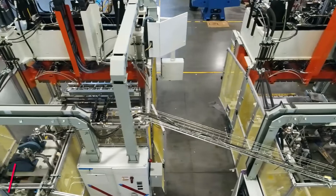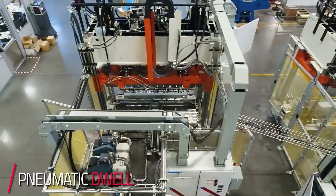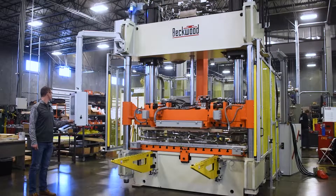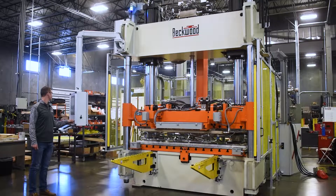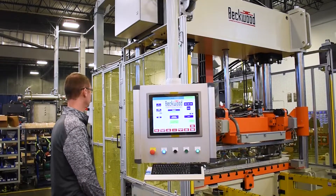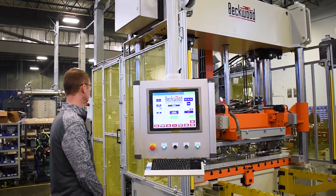This press has a pneumatic dwell system that not only allows them to really dial in on their tight force tolerances, but it's also more energy efficient. Whenever they have long dwell cycles, the hydraulics will essentially shut off and the pneumatic dwell circuit will maintain that pressure.